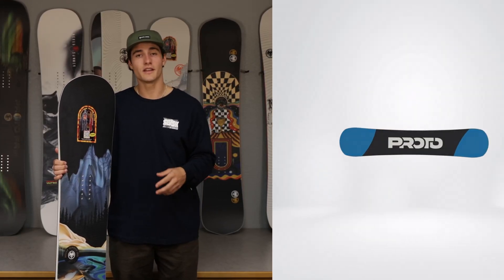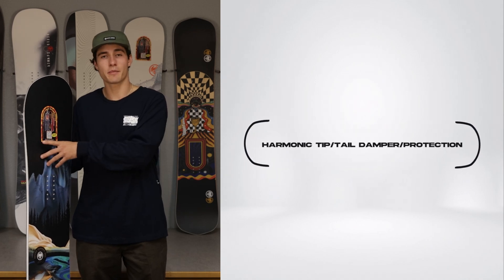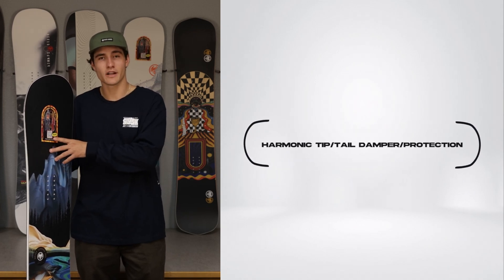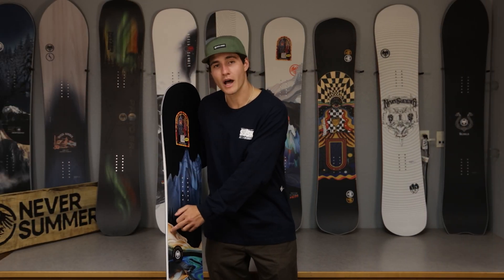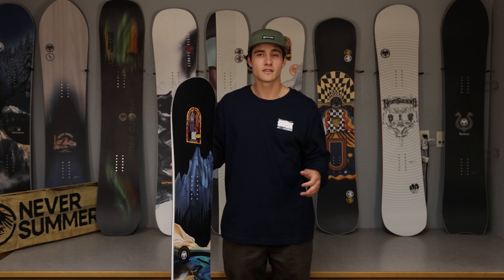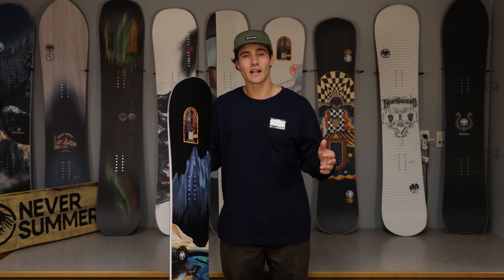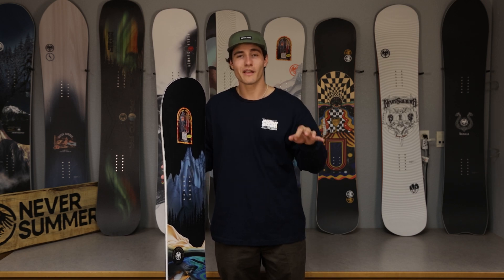The Protosynthesis additionally utilizes our harmonic tip-tail protection and damping system that eliminates chatter and vibration at high speeds while leaving enough snappiness for pop in between the camber zones. Overall, the Protosynthesis damping system is like shocks on a car, striking the perfect balance between a smooth ride while being able to rip fast turns when applied.